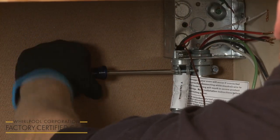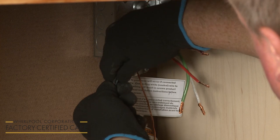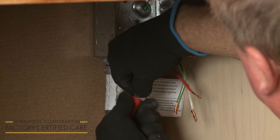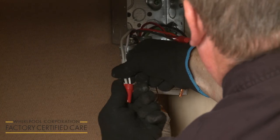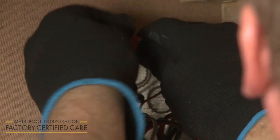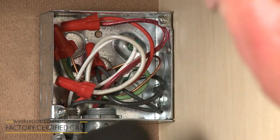Tighten the screw or screws to secure the conduit. Now join the black wires together and secure them using an approved UL-listed wire nut. Do the same to secure the two red wires together and the two white wires. Finally, join the green or bare grounding wire or wires to the bare grounding wire from the microwave oven and secure them with a wire nut. With all of the wires positioned inside the junction box, replace and secure the cover.